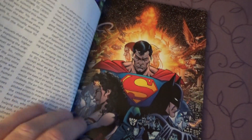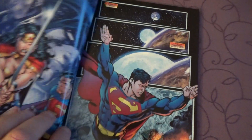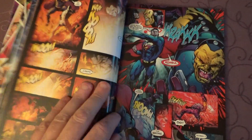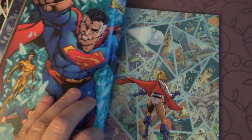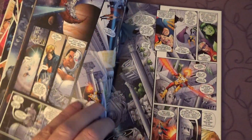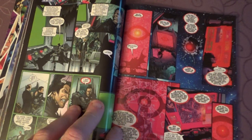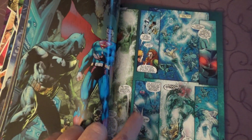Like you see here, right there. I bought this in June, in July, something like that, and I'm already falling apart, so I'm going to buy the omnibus because I want to have everything from this one. This is just the main story.